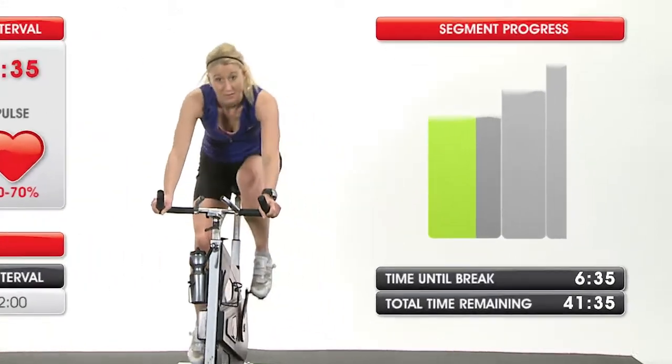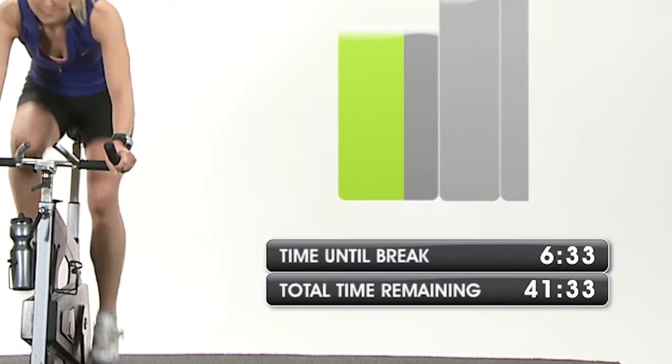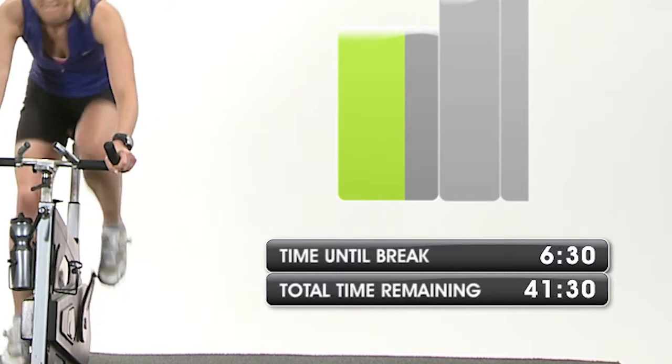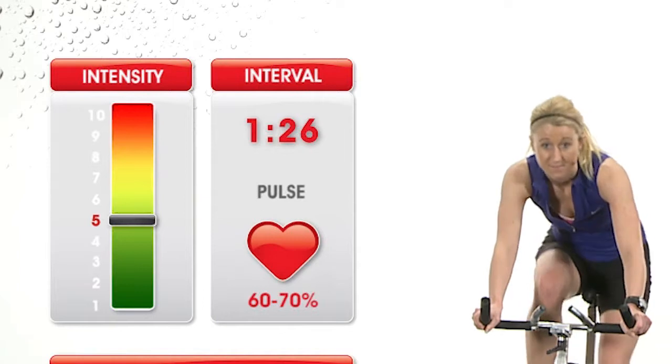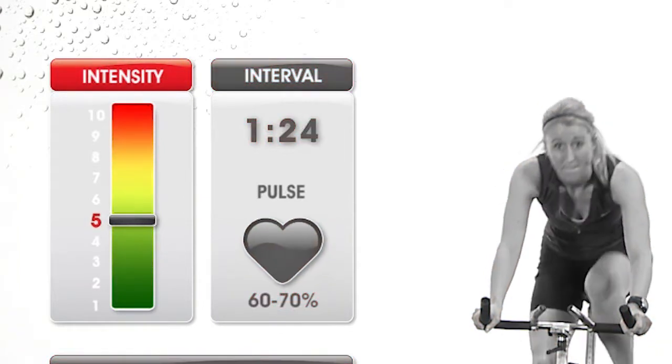Below the graph, you will see how much time is left in the segment and the total time remaining in the class. To the left of the instructor is information about the current interval, including its recommended intensity and the time remaining.